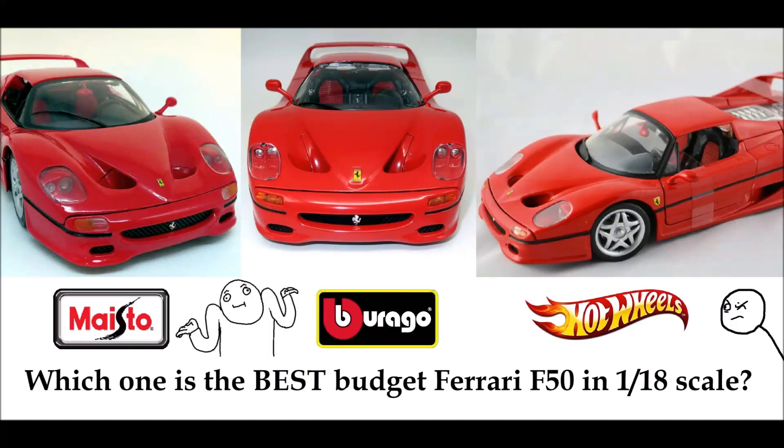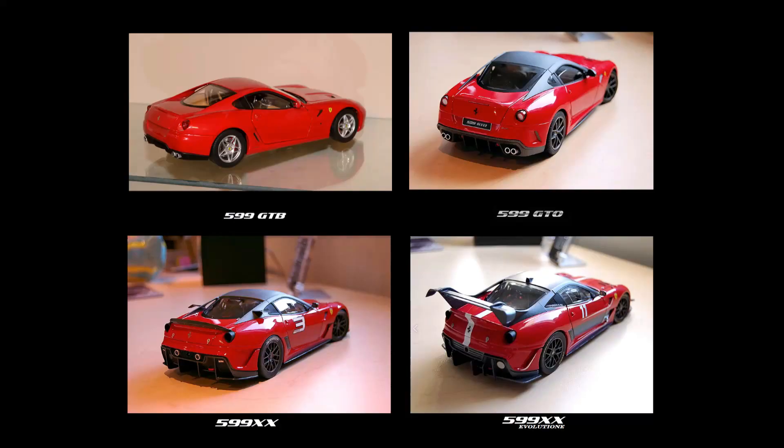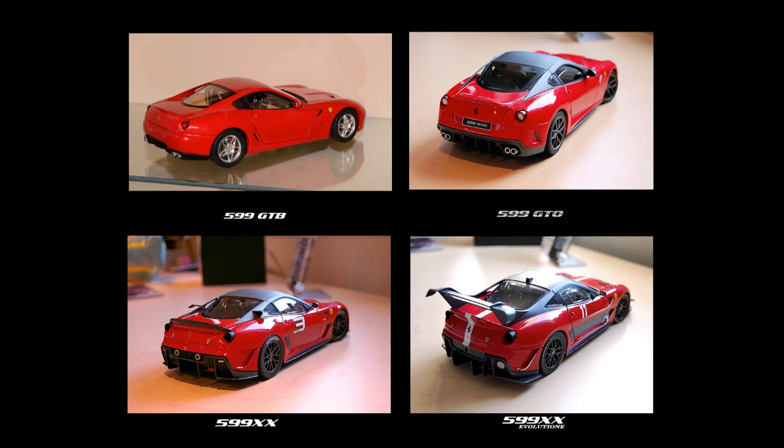So I hope you can now make a more informed decision on which manufacturer you want to get. If you enjoy these kinds of comparisons, please make sure to watch my comparison of the AutoArt versus Maisto Lamborghini Gallardo Superleggera, as well as a comparison of the various 1:18 scale Ferrari 599s that Hot Wheels has made — including the GTB, the XX, the XX EVO, and the GTO. Thanks for tuning in, guys, hope you have a wonderful day — this is Imperial Diecast signing out.